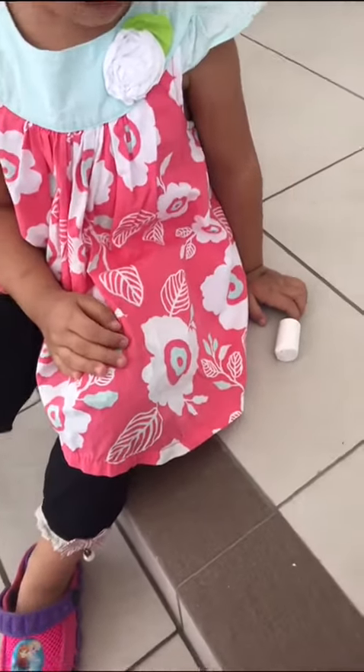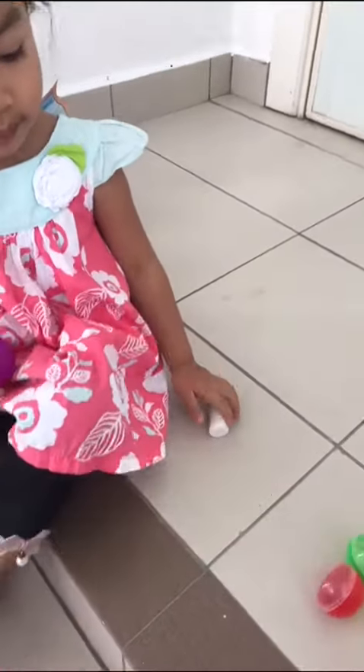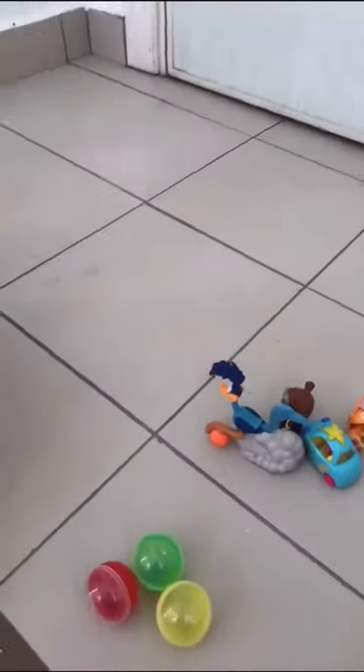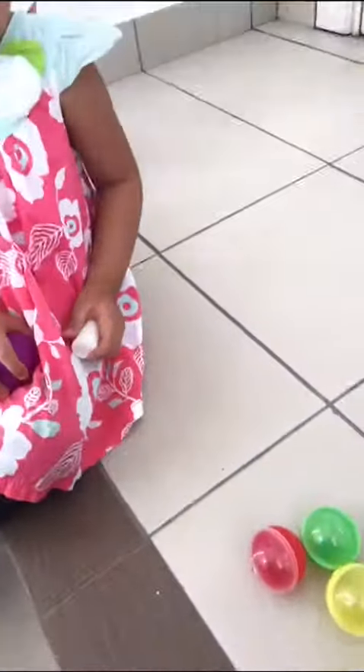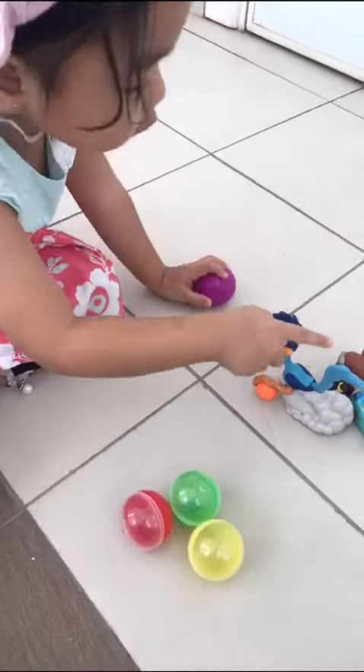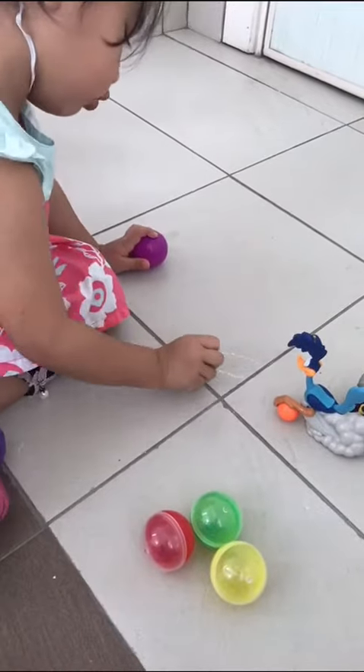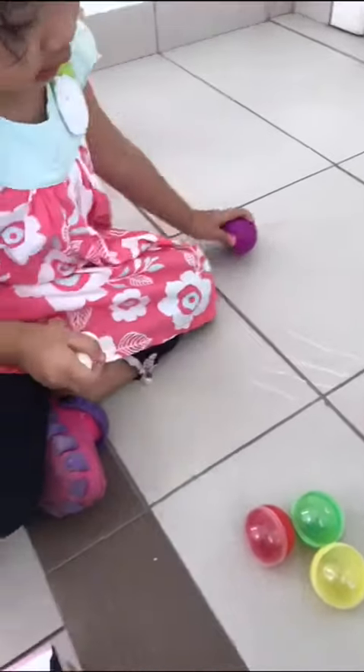Mommy got balls in here. Mom, not this ball, okay, choose this one. Can you count which is more and which is less? Use your chalk please. One, two, three, four. One, two, three, four. Good job.